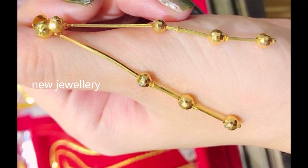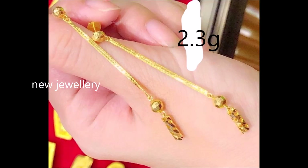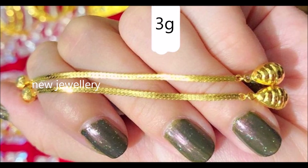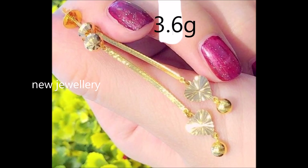Hi viewers, welcome to new jewelry channel. You are watching the latest collection of long chain design lightweight gold earrings. This pair of yellow gold earrings features a circle design; suspended from the stud is an elongated triangular with a circular tip. This graceful ornament is a perfect match for party wear.